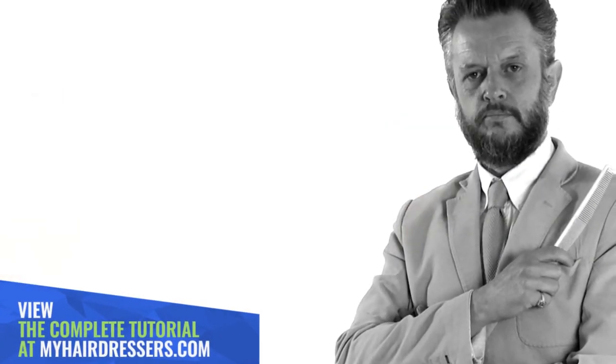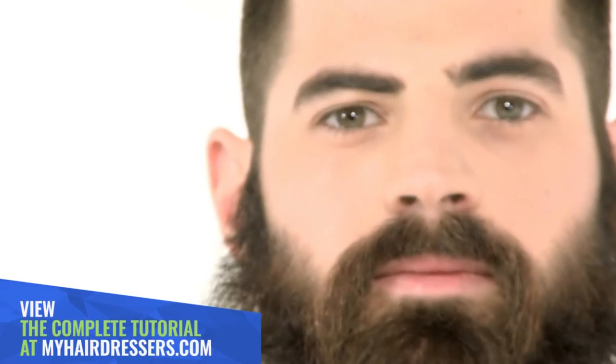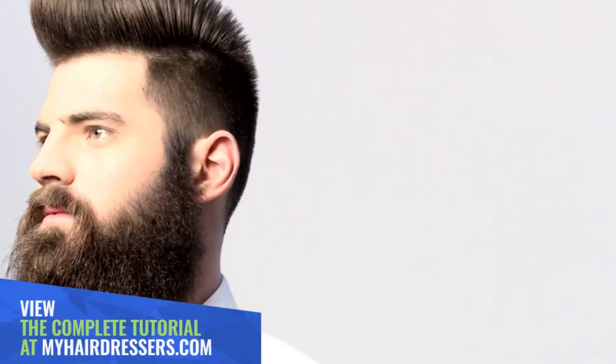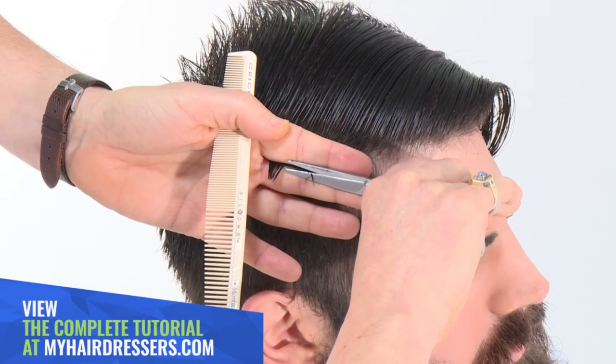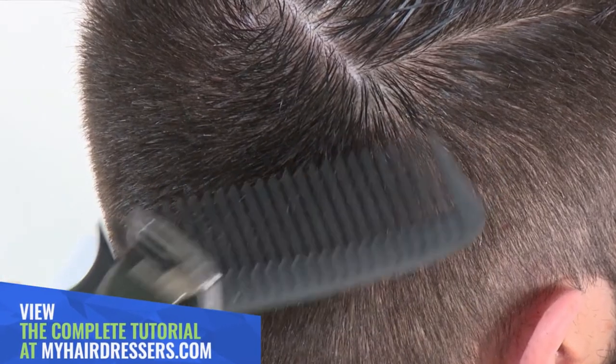MHD is pleased to welcome Dale Ted Watkins demonstrating one of two classic flat tops, featuring pointers on guides, body position, a square shape on a round head, and corner refining.